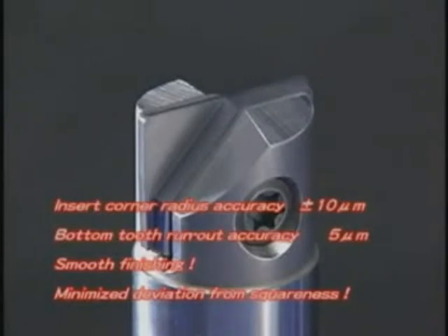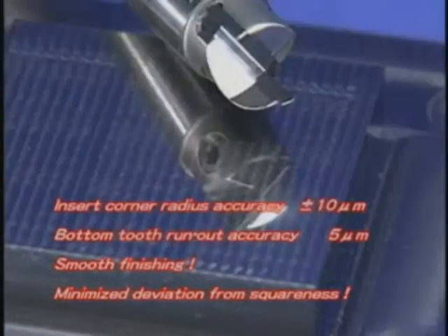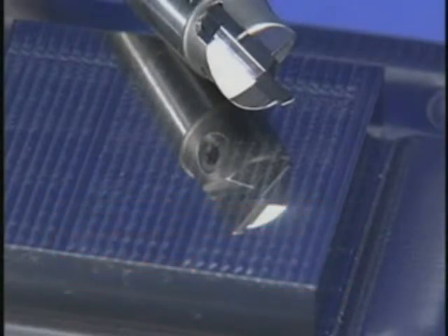The insert corner radius accuracy is plus or minus 10 microns or less. The bottom face runout accuracy is within 5 microns or less, which is at the top level in the industry. Such high precision achieves extremely smooth finished surfaces and minimizes the deviation from squareness.